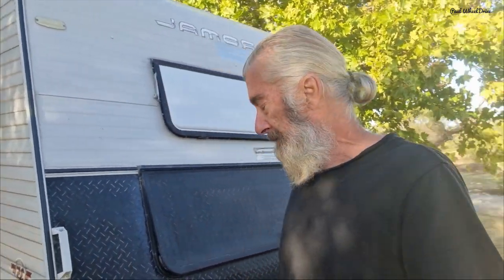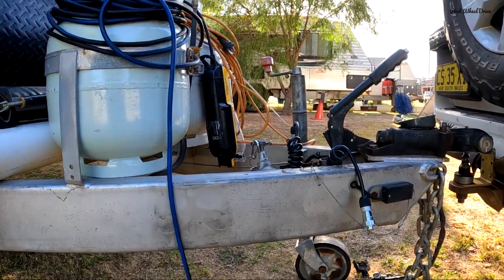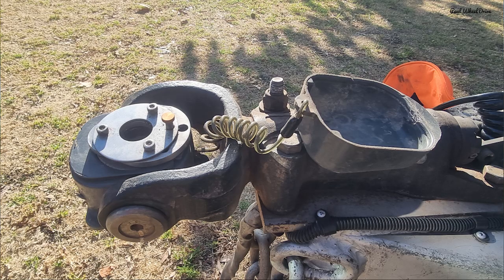I'm just going to take you around the outside of the caravan. The reason I'm talking a little bit quiet is the fact that it's just on seven bells and I don't want to wake up the natives — fellow travellers. Starting from the front here on the draw bar, we've got the hitch, which is the D35.